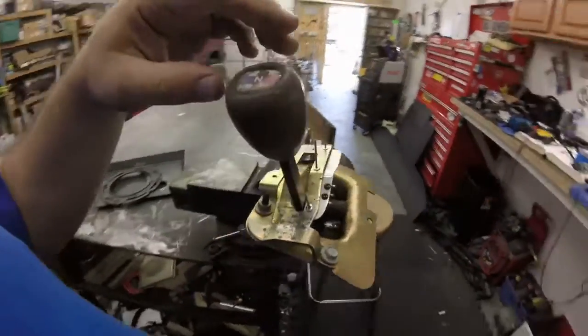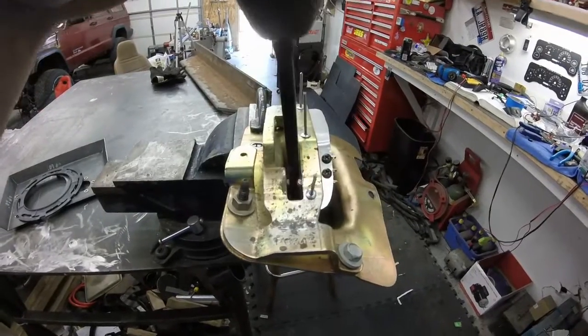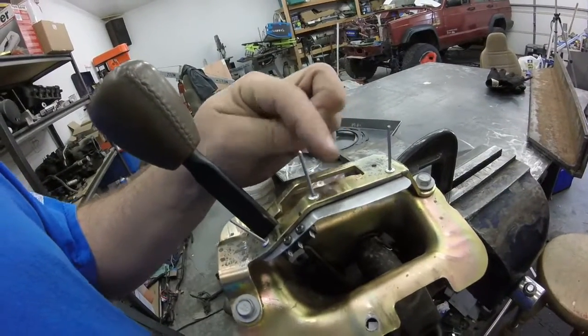Four-wheel drive transfer case shifter — I've got this little micro switch here. I want to have a four-wheel drive light on the dash that tells me when I'm in four-wheel drive, so that's what that switch is for. I'm also going to mount another one further back so that when I go into low range, the GM computer knows — because my VSS is on the back end of the transfer case — the computer needs to know when you're in four-low so it can adjust shift points. So I'm going to put another switch on the shifter to tell the GM computer when I'm in four-low.